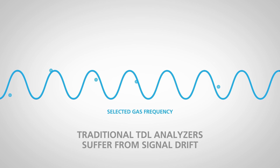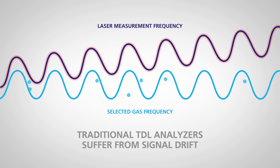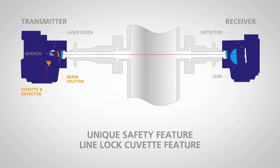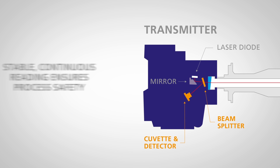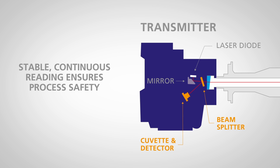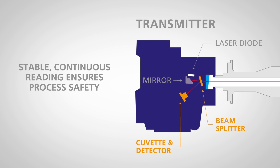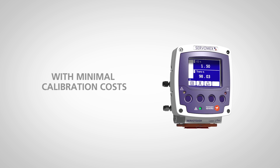Many traditional TDL analyzers suffer from potentially dangerous signal drift effects. The Laser 3 Plus features Servomex's unique Line Lock system that prevents drift, ensuring a stable continuous reading and the high safety integrity demanded by users.